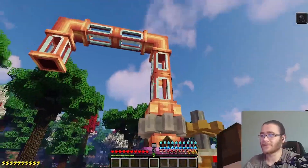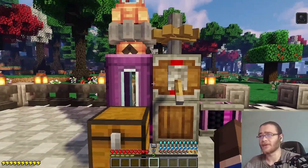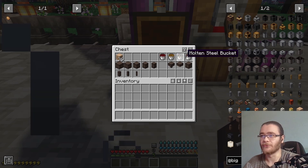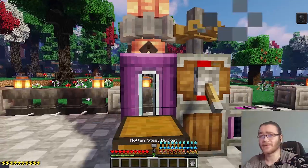First, we need to cast out the cannon with this machine, which is basically a pump tank. I'm going to be using a creative tank and just the gears to power it. For fluids, you can use molten iron, molten bronze, molten steel, or molten nether steel. I'm going to be using steel for this one, because I like the steel ones.